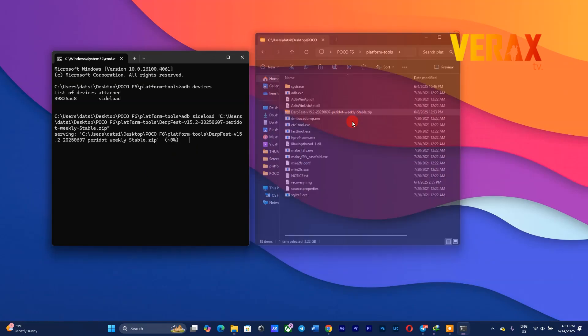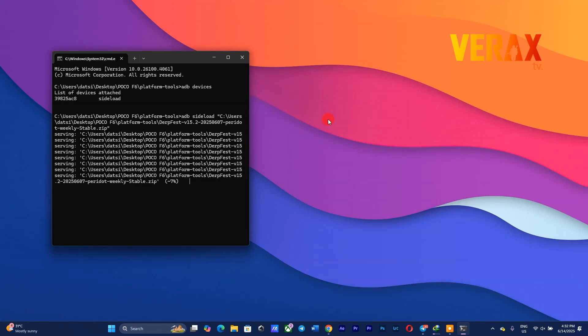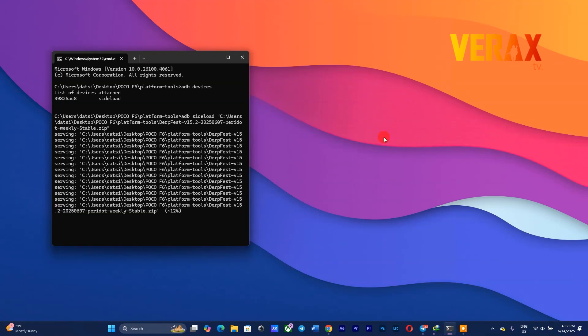Important to note that flashing may take a while, so just let it do its job and wait. Also, flashing progress will most likely be stuck at 47%. It's normal — just wait and let it finish.